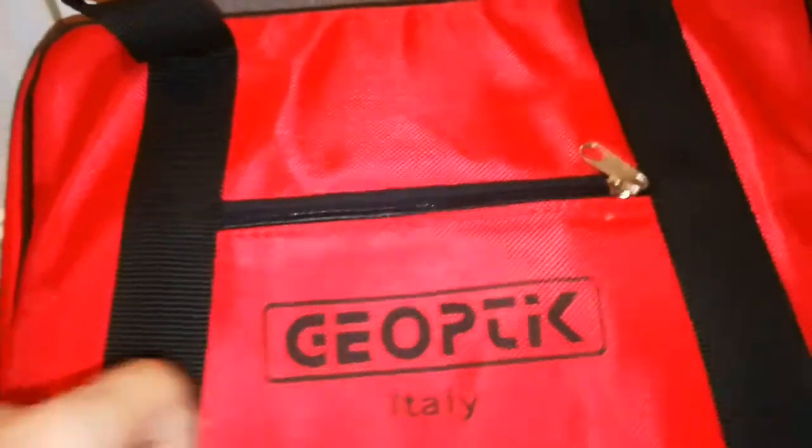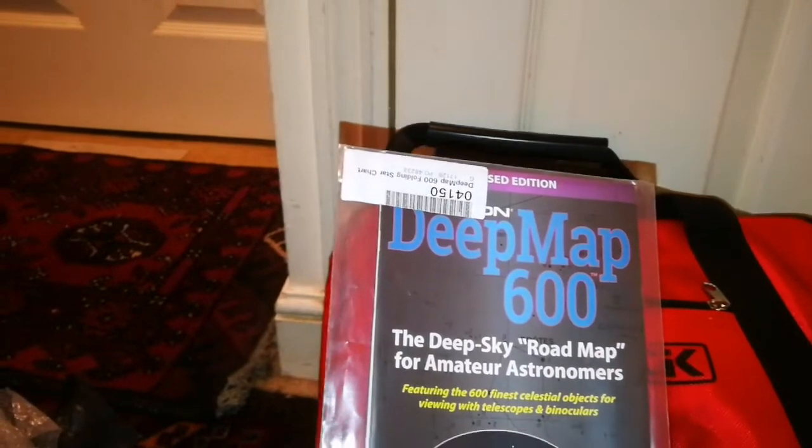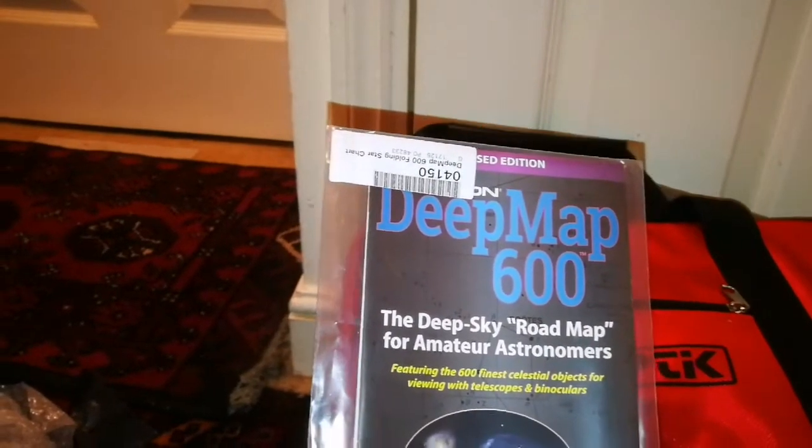It has two parts — a lower part and a top part. In the top part we had some maps which I will go through. Let's go to it. It's a Deep Sky Road Map 600 — the deepest sky road map for amateur astronomers.